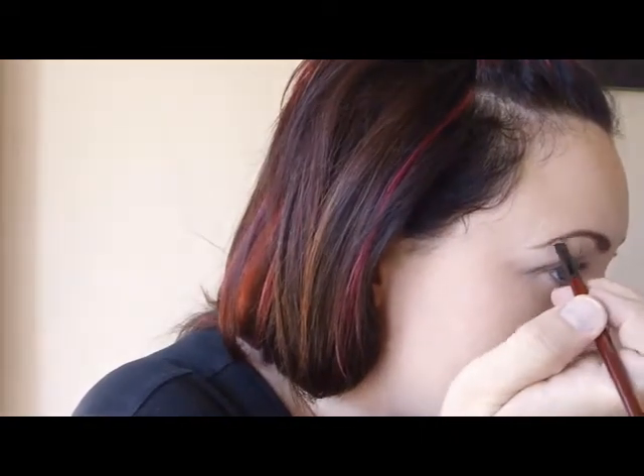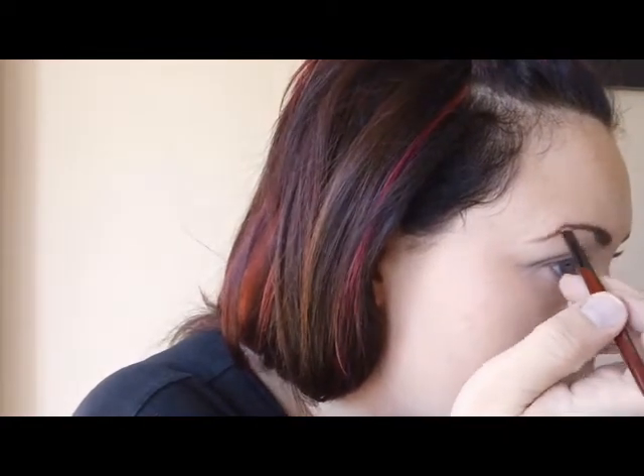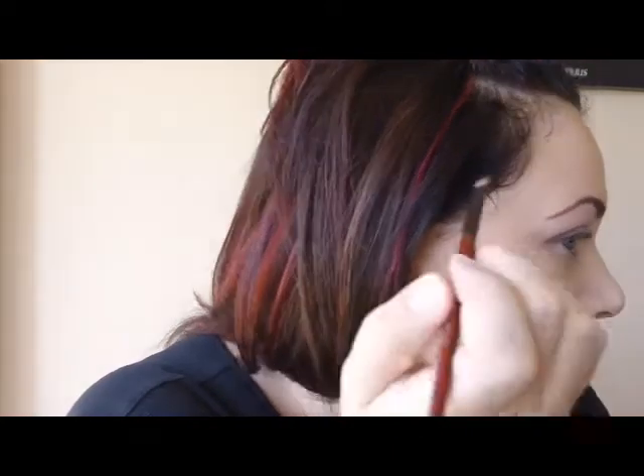You're also going to want to tweeze your eyebrows and keep them very well groomed because your eyebrows become sort of your frame — they draw a person's eye to your eyes. Especially if you're wearing glasses, because your eyebrows are framing the glasses. So it's very important to keep them clean and defined.